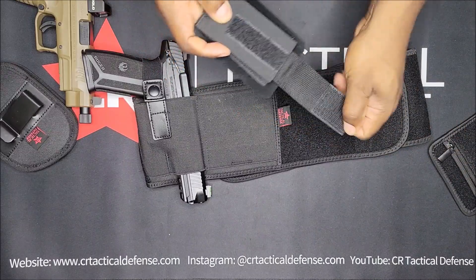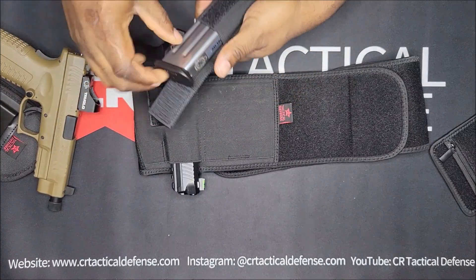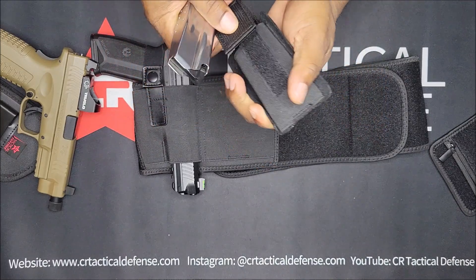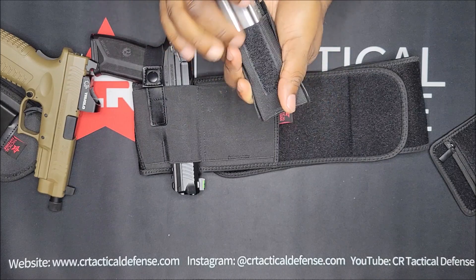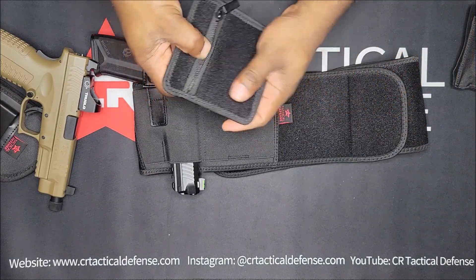That pouch can fit a magazine, but huge magazines it won't close, so you have to tuck it. I usually take that off anyway. You can put a card in here, keys, or whatever you want.